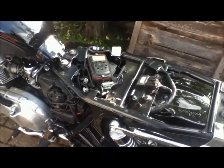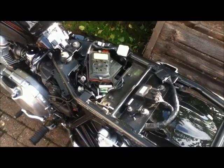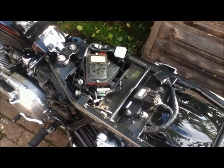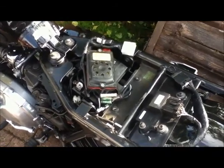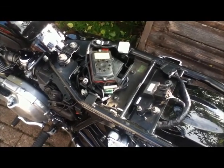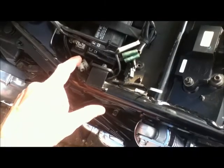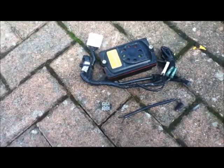You might wonder why you'd want to take the immobiliser alarm off the bike. I didn't do it — it was taken off five years ago because it drains the battery. If you're not using the bike every day and it sits in storage like mine does, you'll come back to it and the battery will be dead. They've also got a bad habit of immobilising the bike without you being able to fix it. So I don't actually need that unit and it's coming off. That was pretty easy.